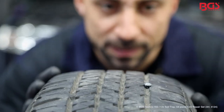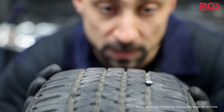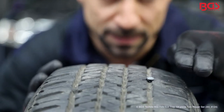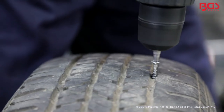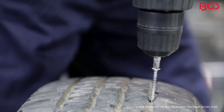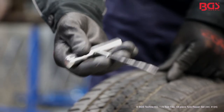Here we have found the culprit, and we'll remove it immediately. As a warning, it is very important: you can only repair areas at least two finger width from the edge. With the stitch awl we now enlarge and clean the hole.